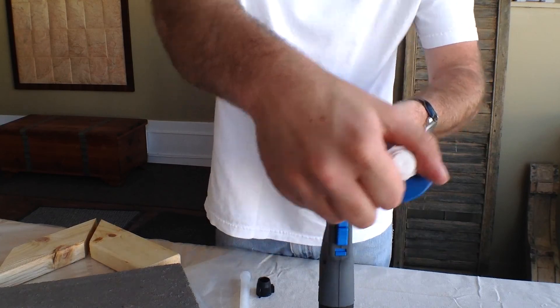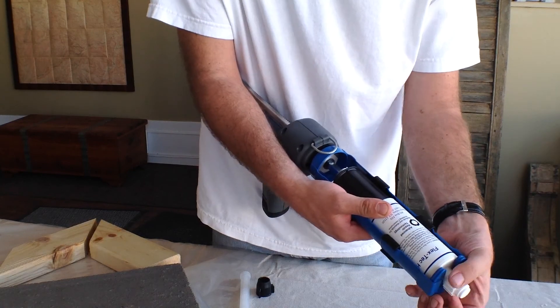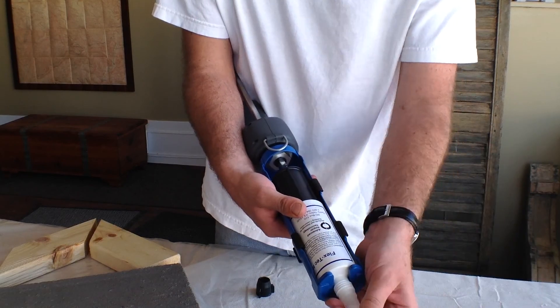Next, remove the cap and set it aside. To use the static mixing nozzle, insert the nozzle into the black nut and tighten.